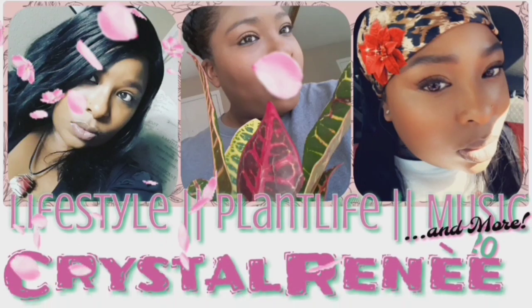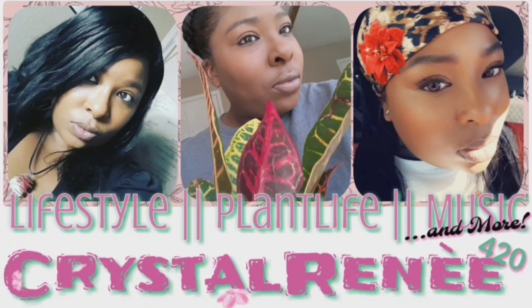Hey guys, it's Crystal Renee here. Welcome back to my channel. And if you're new here, thanks for joining. Hey my planty friends, welcome back to my channel.